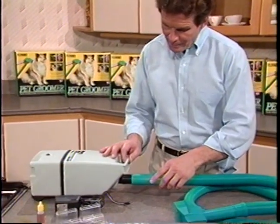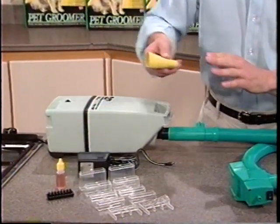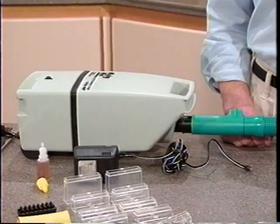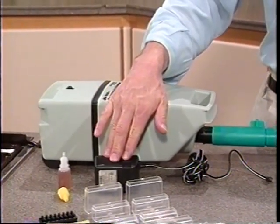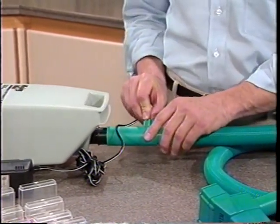Now that you've familiarized yourself with the Pet Groomer and all of its components, let's get started by connecting the Pet Groomer hose end to your vacuum. If needed, this universal adapter can be used to create a good seal for maximum suction. Remember, proper suction is the key to getting great looking cuts with no cleanup. Now plug the transformer into the wall and connect the small end to the Pet Groomer hose where it connects to the vacuum.